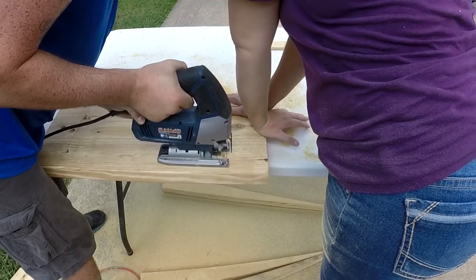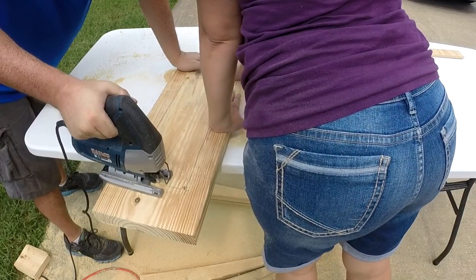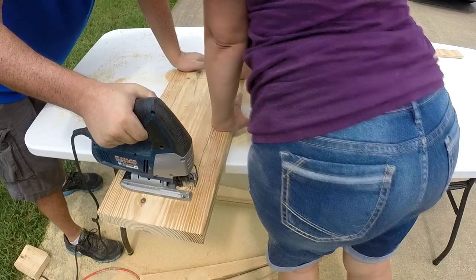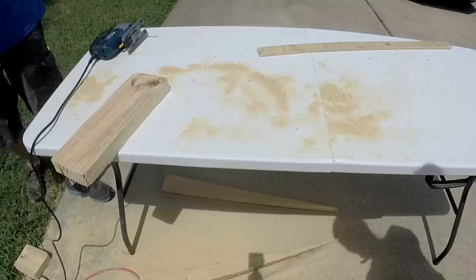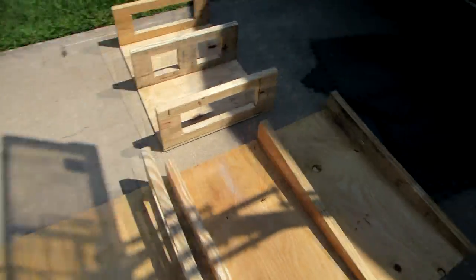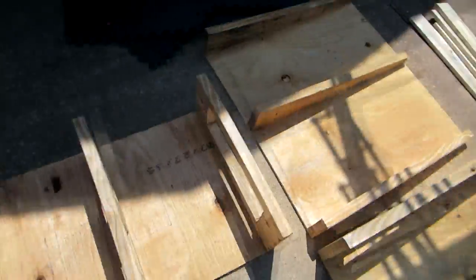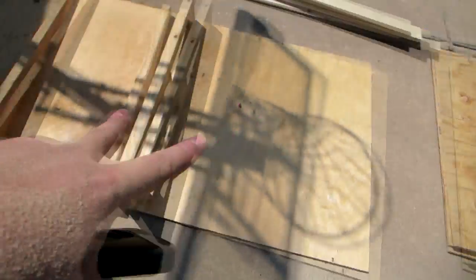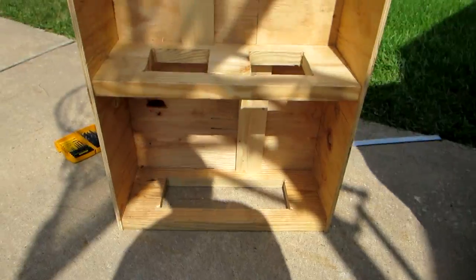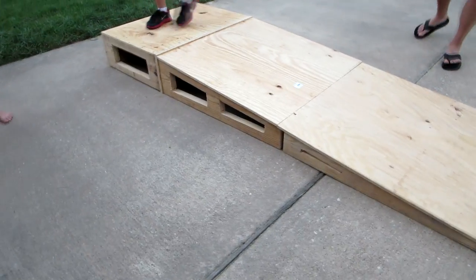I used a drill to create the corners of the section that I would be removing with my jigsaw. After a few cuts, the support boards began taking shape. This section here is the base for the pitching rubber, and these two sections are for the slanted section of the mound. This is a view from under the pitcher's box, and this is a view of all three sections together.